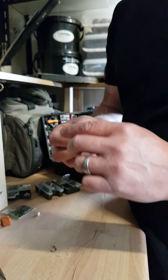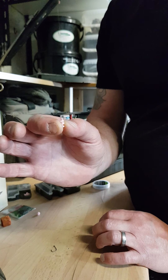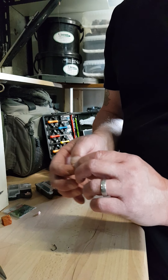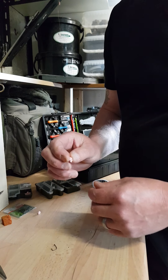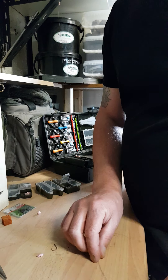Hopefully you can see these little Korum meat screws — I find they go in nice and solid, screw up nice and tight. I never have any issues with the meat coming off, whether I'm under-arming it or casting it if I'm on a slightly larger river. So yes, little meat screws.